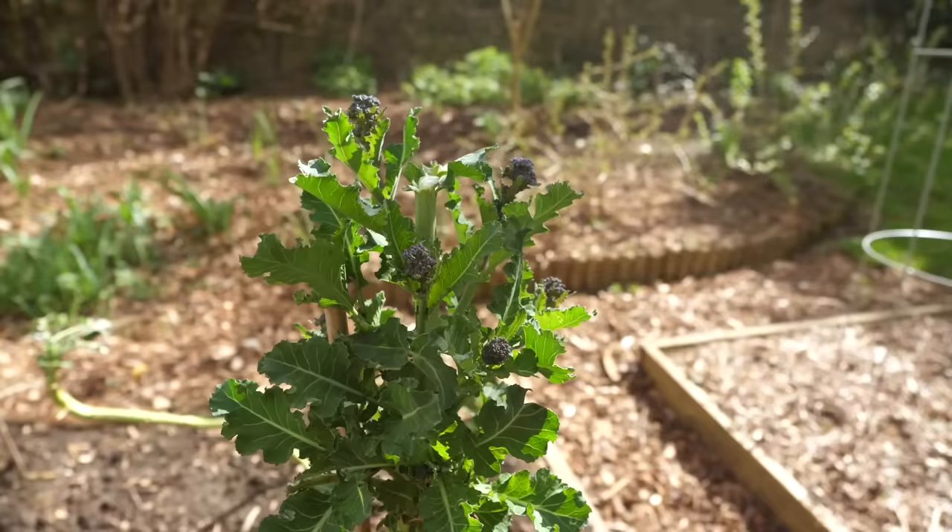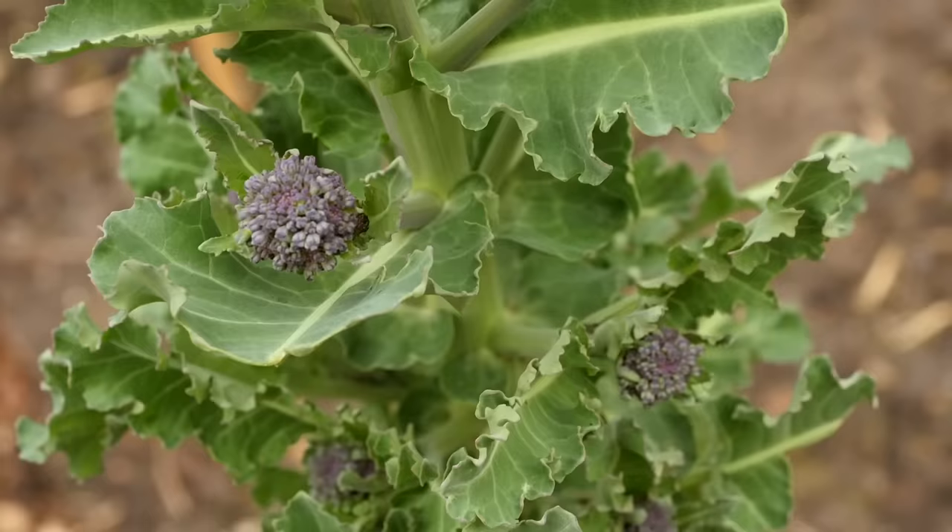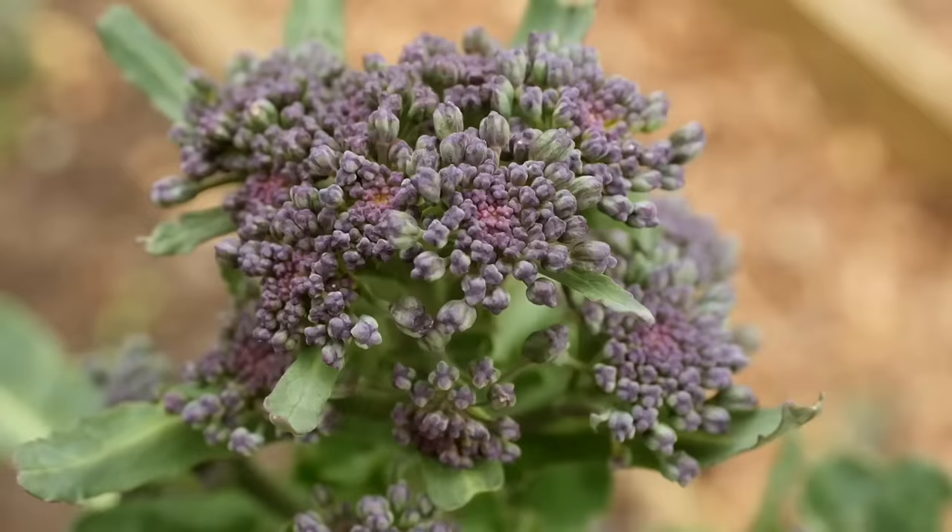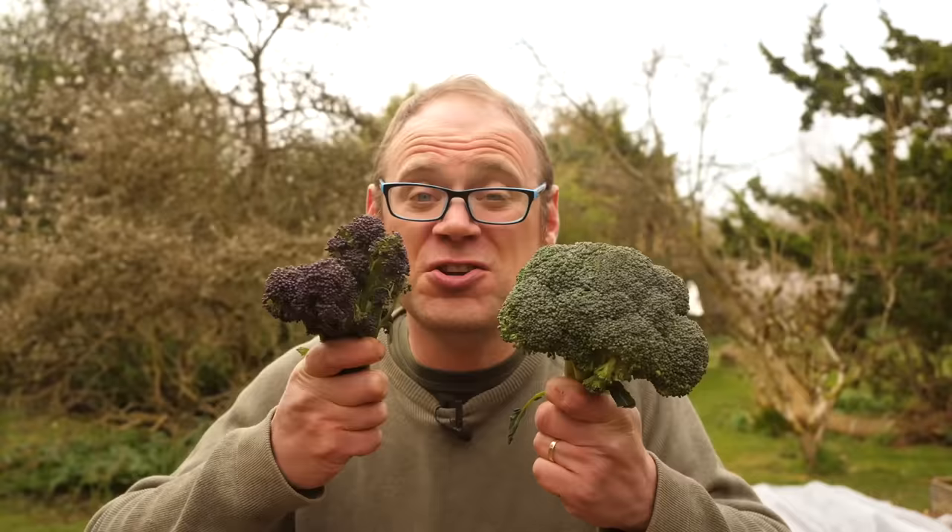And then there's sprouting broccoli. Sprouting broccoli is a lot hardier and is sown in spring to early summer to give a crop in the cooler months, usually from late winter through to spring. The spears themselves are available in white, cream, or my personal favorite, purple sprouting broccoli. Both types are absolutely fantastic crops and if you grow them both well you should get a good spread of spears throughout most of the year.